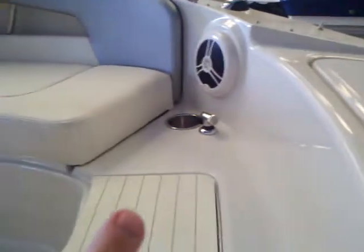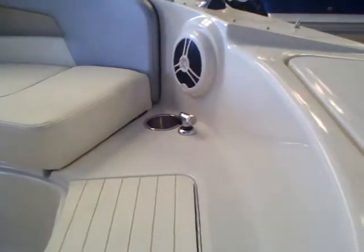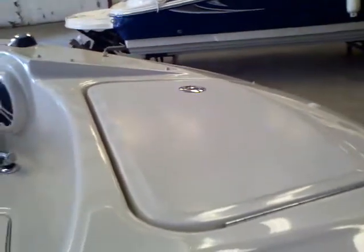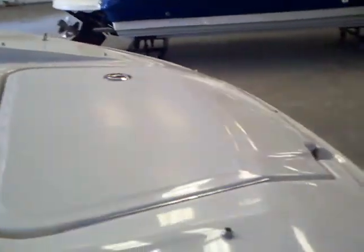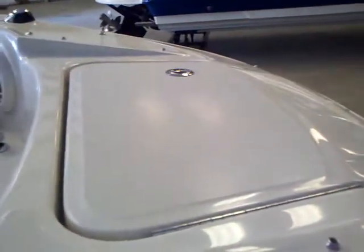Of course you've got your cup holders right there, more cup holders there, and you also have a transom wash-down up in the bow — there's one at the transom as well. As you're anchoring out, you have an anchor locker and a swim ladder up there as well for people boarding the boat from the bow.